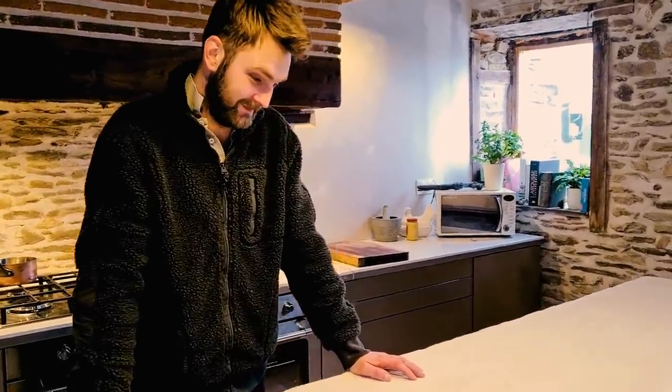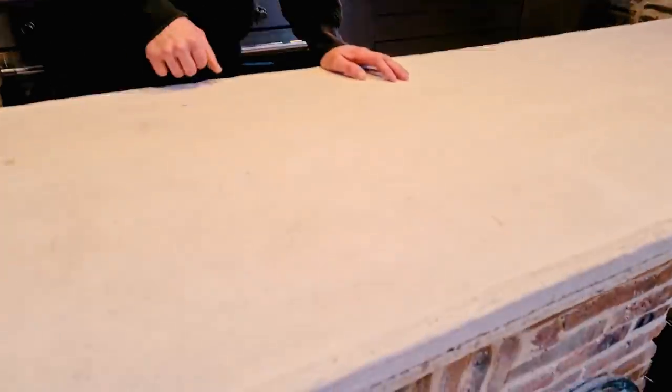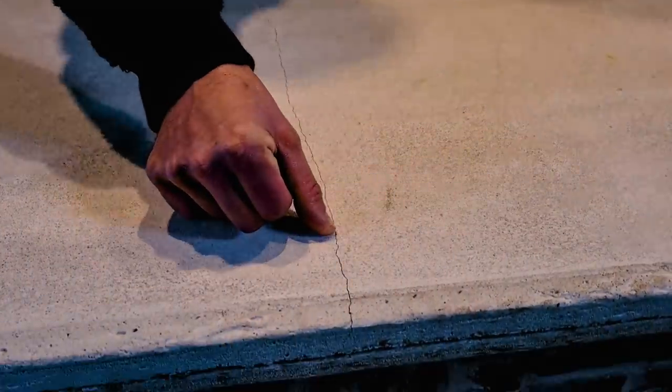Not good news for the countertop. It was trial and error, but this massive crack has appeared now, all the way down. Which is annoying because it isn't even where the middle of the two boards were. I don't know why, because it was a really strong mix and it had fibres in as well.